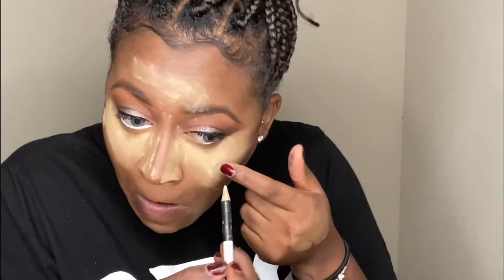Now to the eyes. I'm using my slim pencil liner to highlight — that's white — on my waterline.